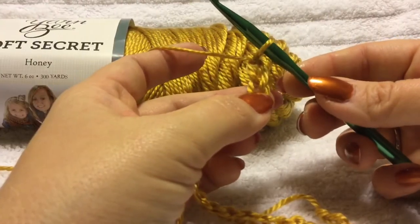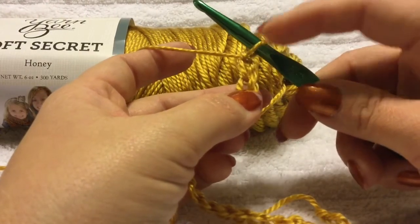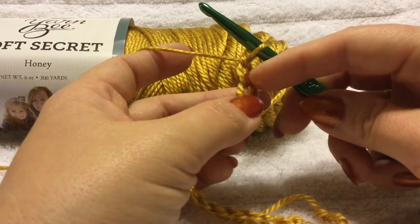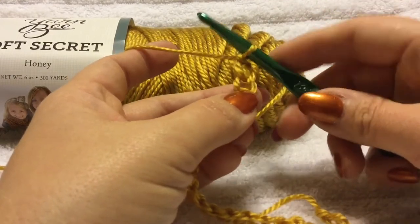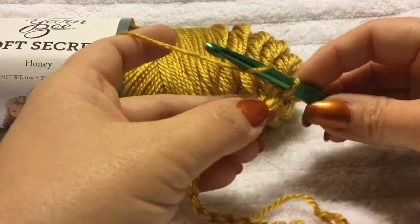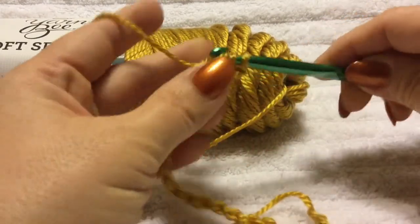Now, in the second chain from the hook — obviously this is the loop on the hook — you want to go to the second chain from the hook. Here's the first chain below the hook, here's the second chain; this is the chain we're going to use right here. You're going to start off with your half double crochet.